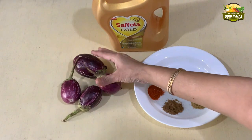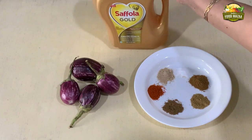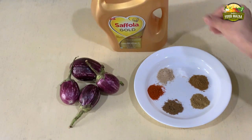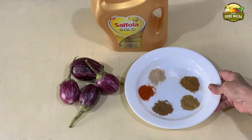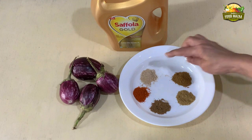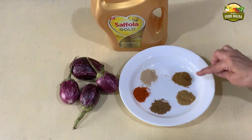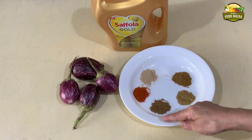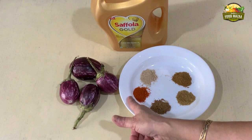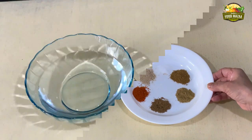Take brinjals or eggplants as needed, and oil for frying. For the spice powders, take half a teaspoon each of amchur powder, salt, cumin powder, coriander powder, garam masala, and red chilli powder in equal proportion. Mix all of them together in a bowl.